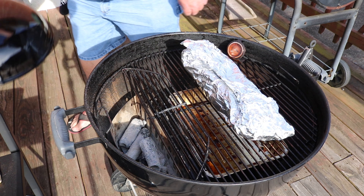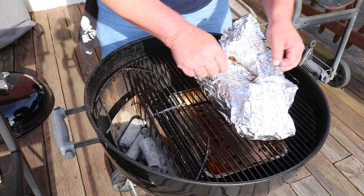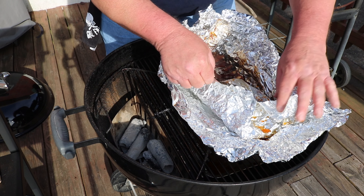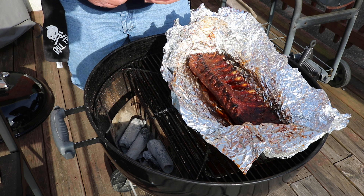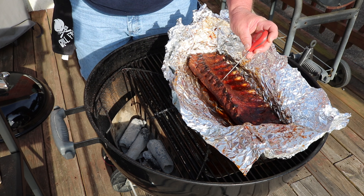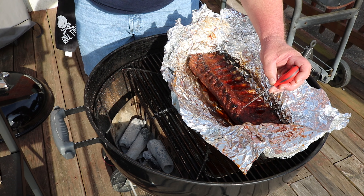About four and a half hours in, checking things out and getting some temps. It seems to be sweating out really nicely. Mostly probing for tenderness — very tender, like butter. Careful not to hit the bone. We're up around 200°F internal, not that I'm overly worried about that number.